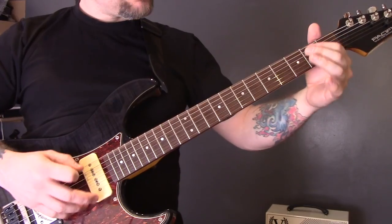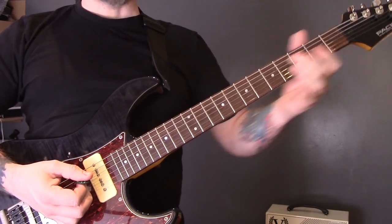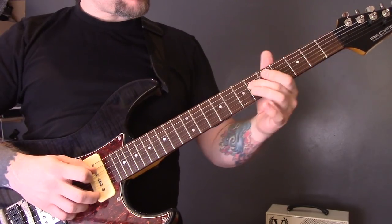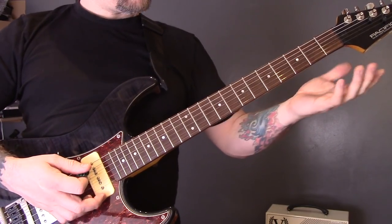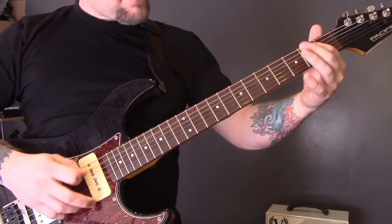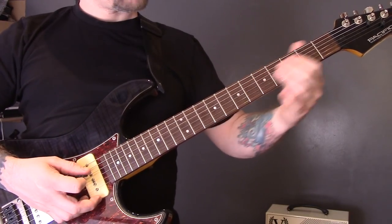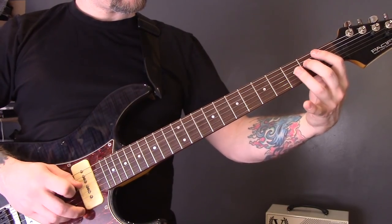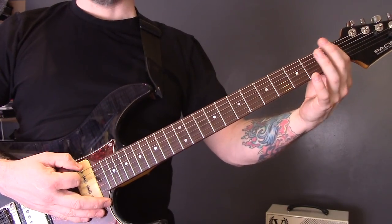Then second fret of the D, and we're going to slide up on the D string to fret six and fret five. Then repeat that first part. Then we're going to play two on the D, three on the D, and then one on the bottom string.